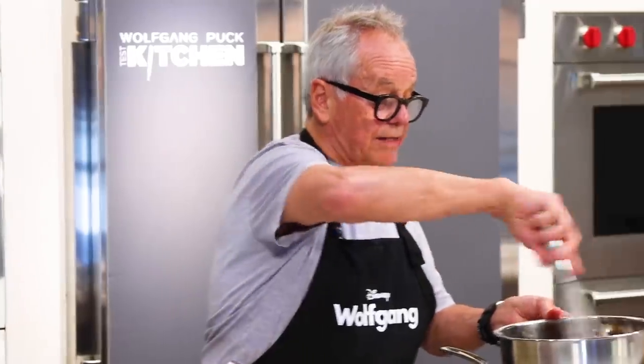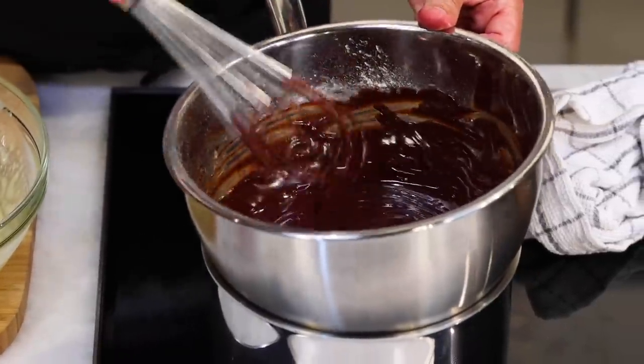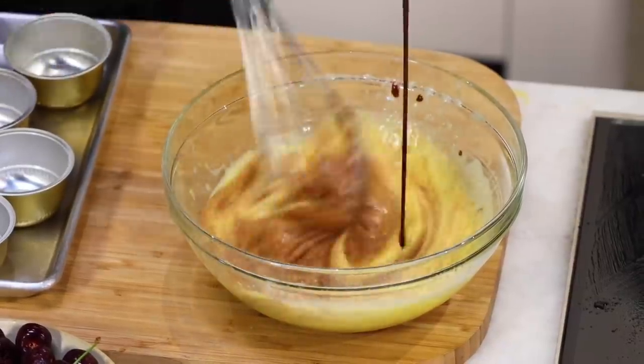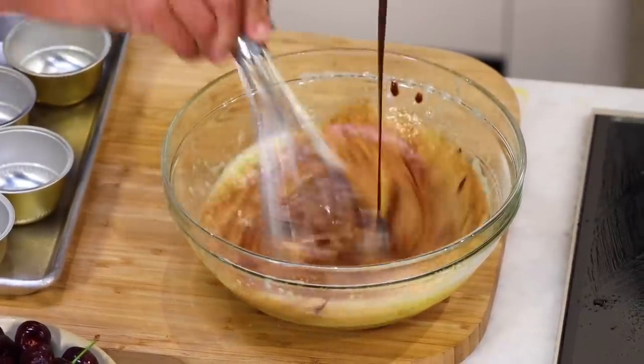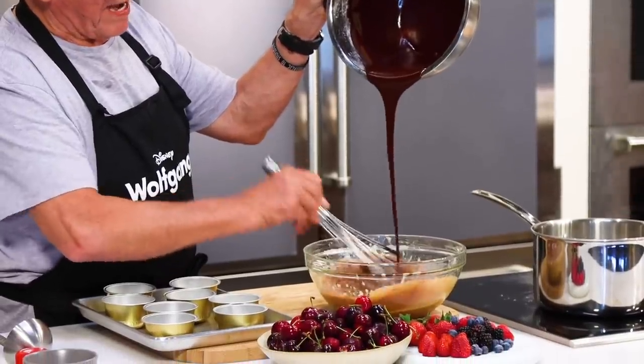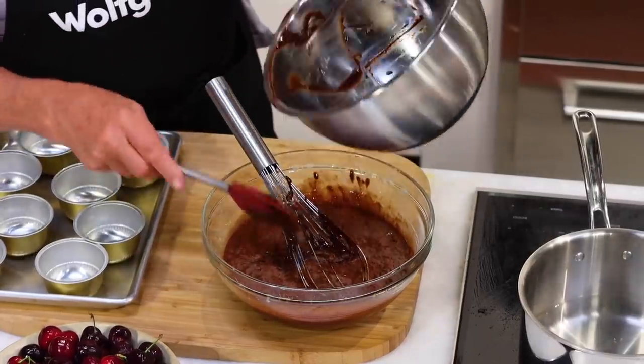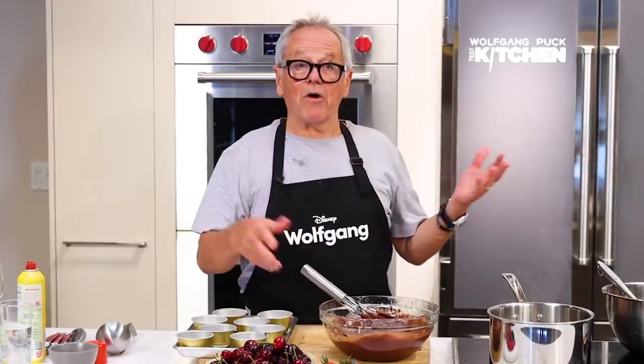The chocolate is melted and now we always pour the hot into the cold slowly. I pour in the chocolate slowly into my egg mixture. Get the rubber spatula and scrape all the chocolate out of here.